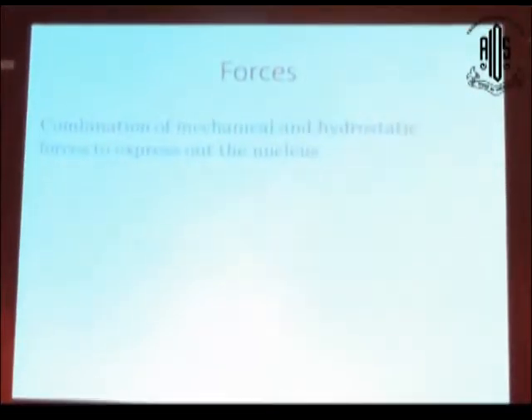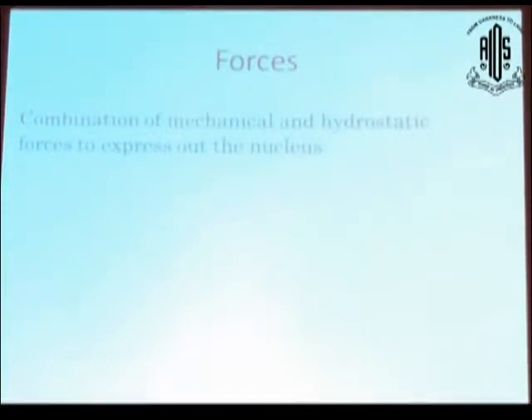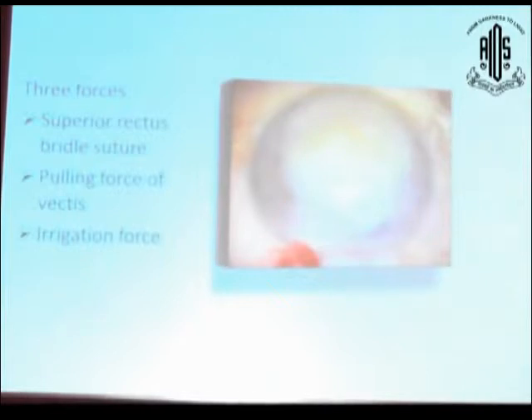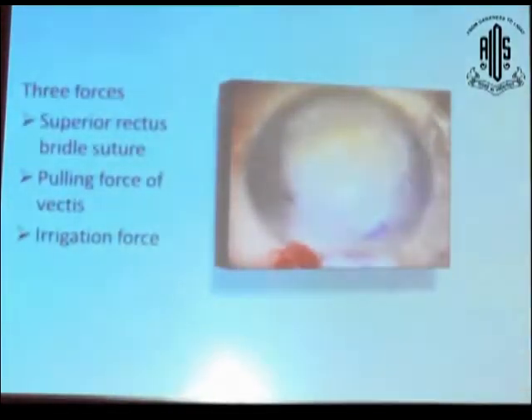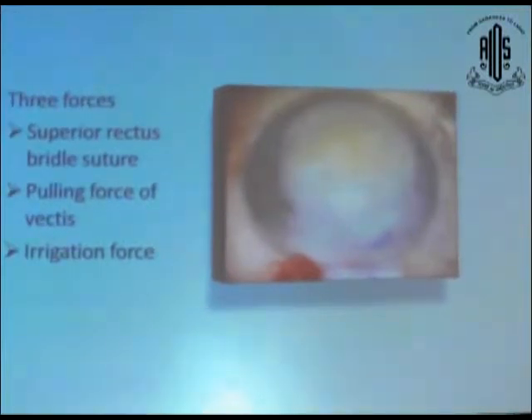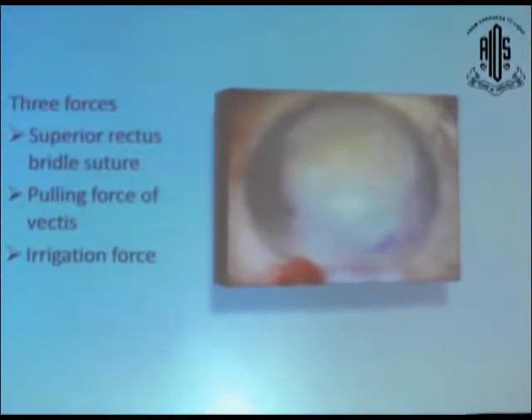This technique is basically a combination of mechanical as well as hydrostatic forces to express out the nucleus. The forces are: the V rectus force, which we can expose as counter-traction; the pulling force of the rectus; and the delegation force. These three forces work in combination to help deliver the nucleus with the external incision, even in hard cases.